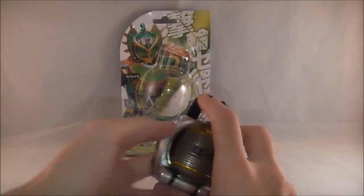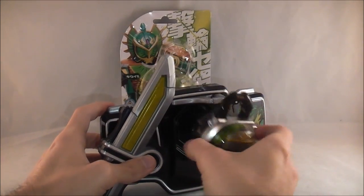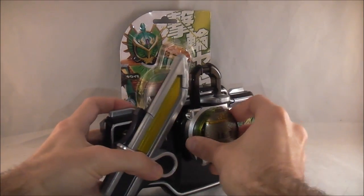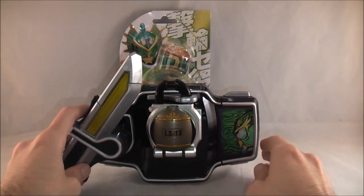So now let's go ahead and show its functionality with the Sengoku Driver. I already got Ryugen's faceplate all loaded up. Kiwi! Lock on!